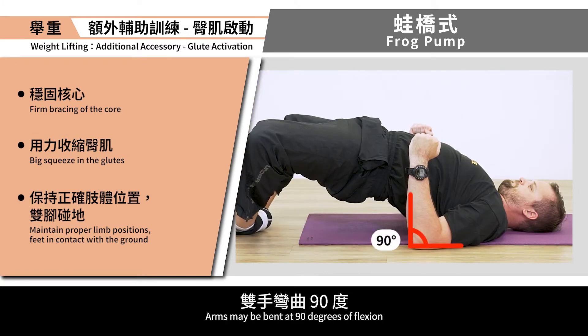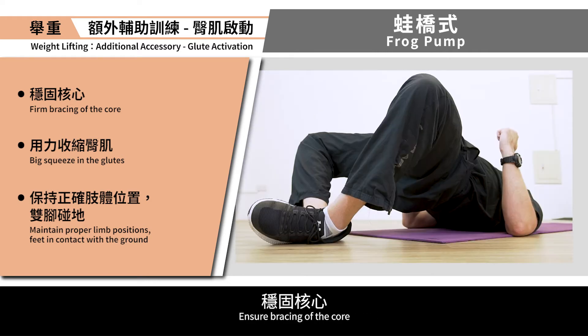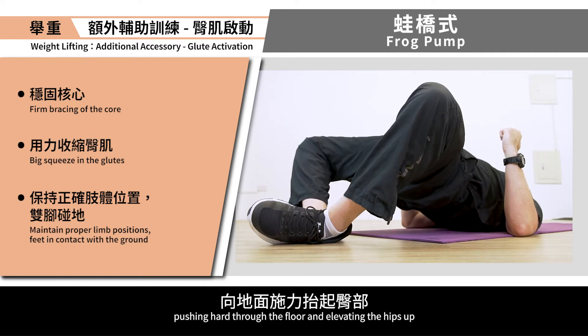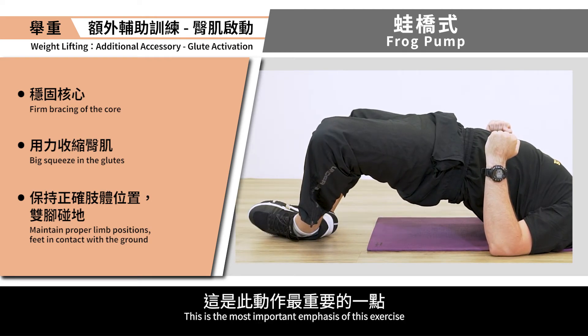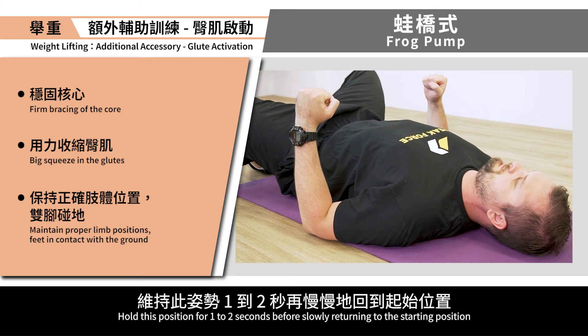Arms may be bent at 90 degrees of flexion with elbows in contact with the ground. Ensure bracing of the core. The movement begins by driving through both feet, pushing hard through the floor and elevating the hips up. Focus on squeezing the glutes at the top position. This is the most important emphasis of this exercise. Hold this position for 1-2 seconds before slowly returning to the starting position.